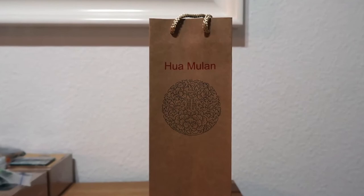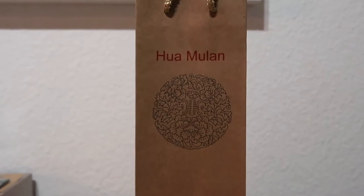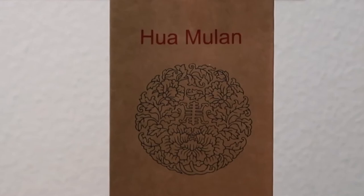Hi guys, welcome back to my channel! For today's video I am going to do a review or first impression of this Huamulan comb. I am so excited to do this video because I've wanted this for so long since I've been watching Philippines bag raids. So without further ado, let's start with the packaging.